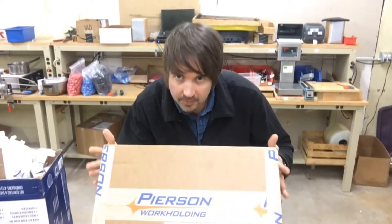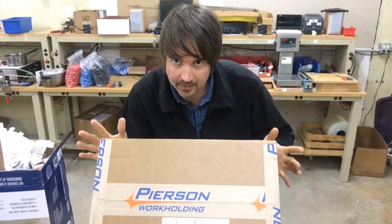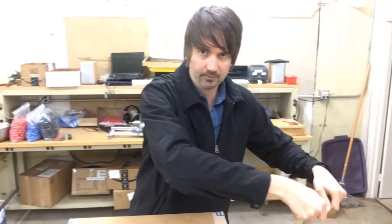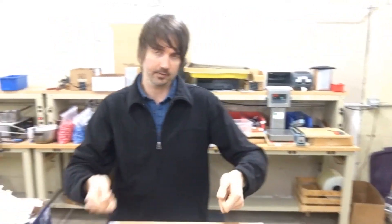It's Daniel here at Engineerable. We just got these Pearson workholding manual pallet changers in — it's the mini pallet system. The reason we're doing this is because we're going to start making some parts and knife handles, and we need a quick and easy way to swap the pallets out of the machine. We can just take the pallet, put it in the machine, take the other one out, and work on parts while the machine is running. So we're going to open these up and see what's inside.